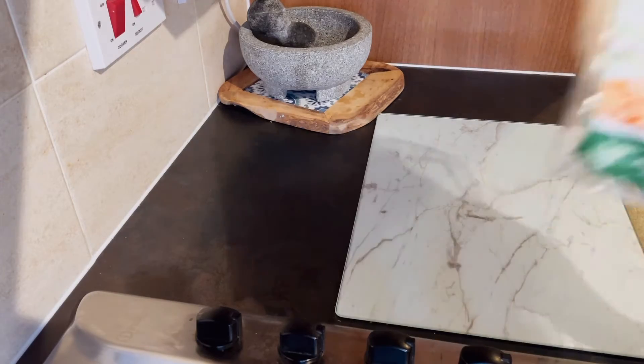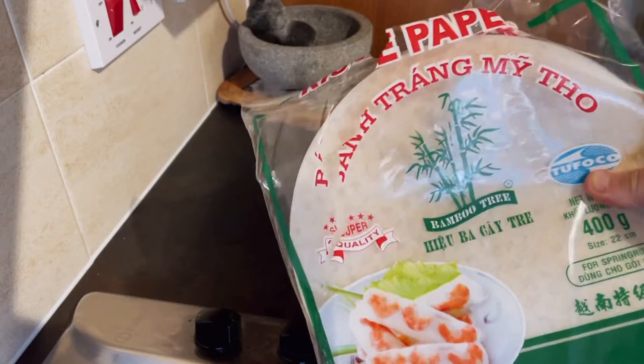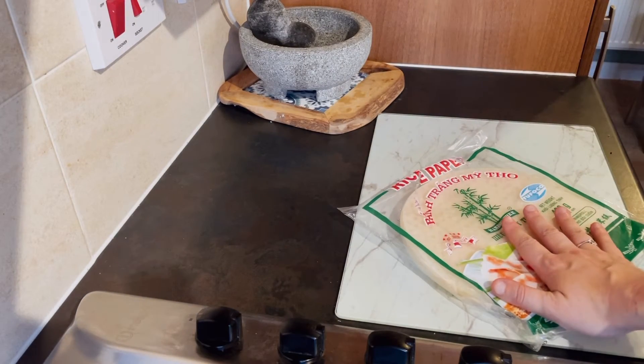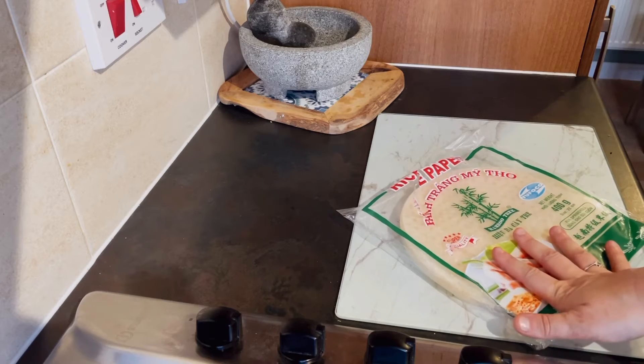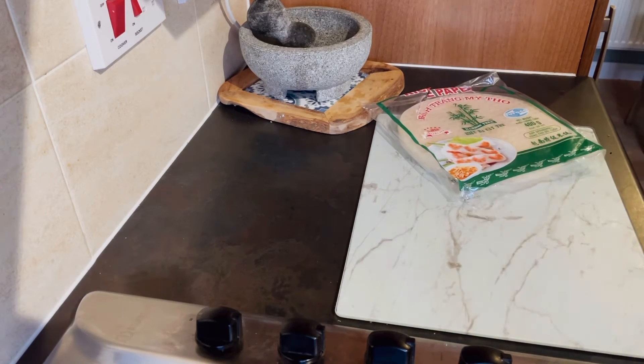First and foremost you're going to need some rice paper. Now this is the tricky stuff so I'll show you how to work with this paper — there are different methods, so I can give you some ideas of what may work best for you when you cook them at home.